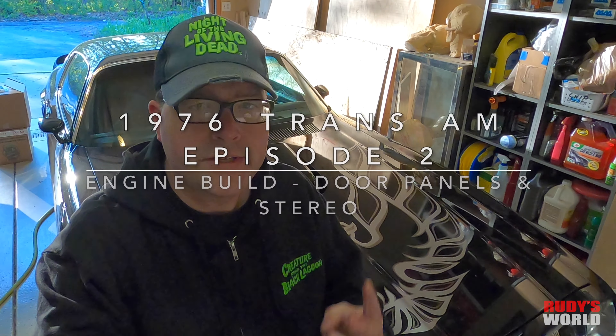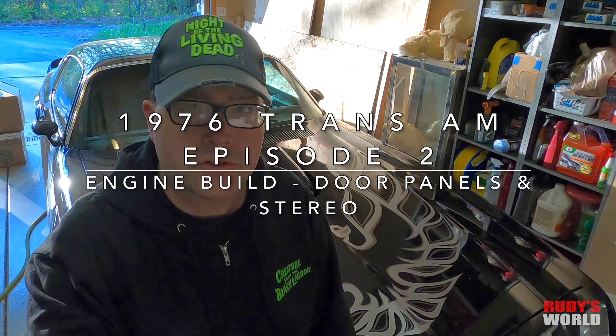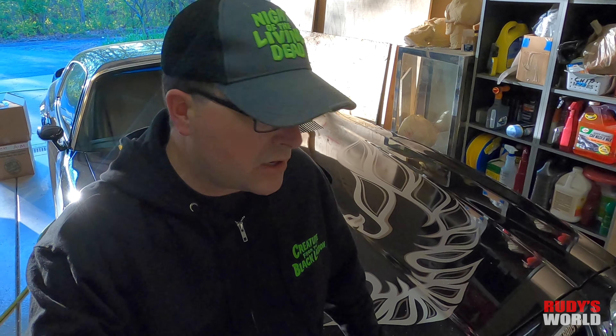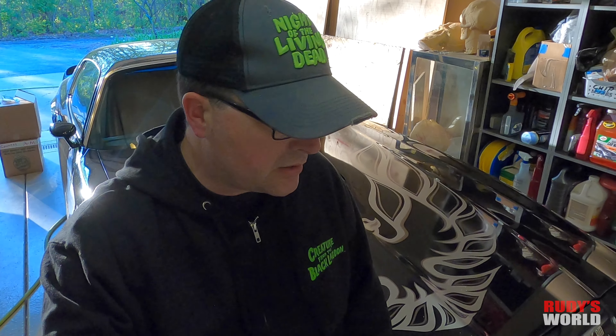This is the second video on my 76 Trans Am — it's a factory 455 four-speed car, a real starlight black car. One thing I didn't address in the first video is that I did send out and get the PHS documentation for this car, so I know for sure it is a 455 four-speed car and I learned all the options it should have and what it shouldn't have.